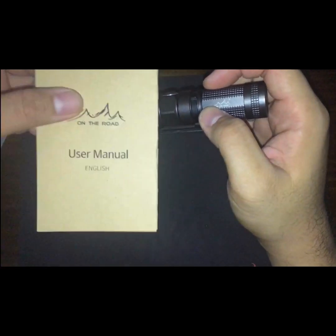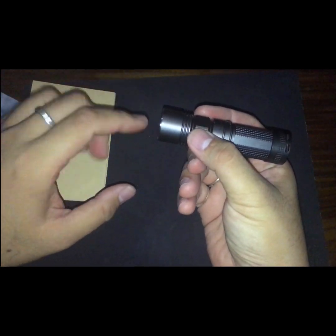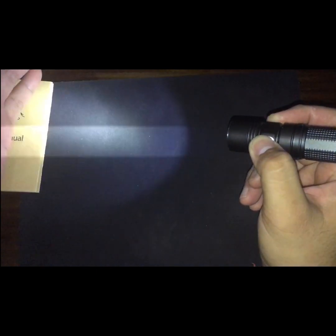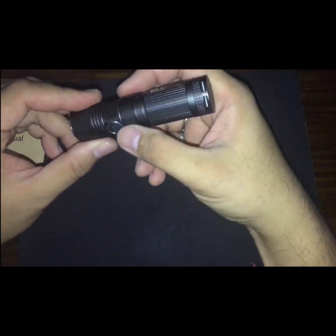I recently discovered a hidden feature not included in the manual. If you press and hold the button for a few seconds, you go to moonlight mode — that's about 10 to 15 lumens. It's useful for dark areas or to conserve battery. Click once to turn it off, then single click to go to low at 80 lumens, click again for high at 700 lumens.